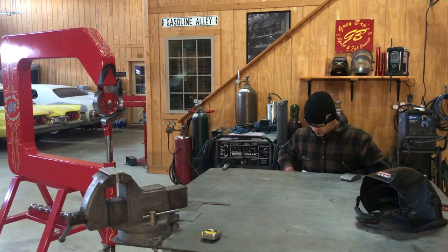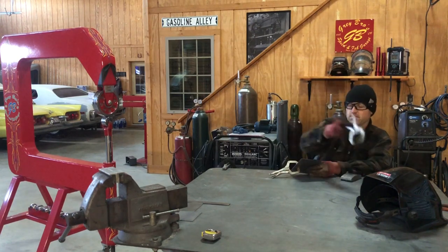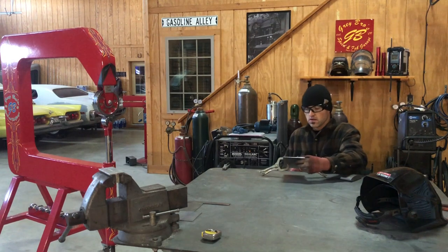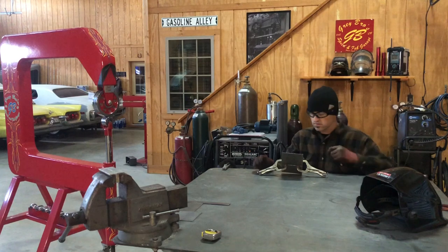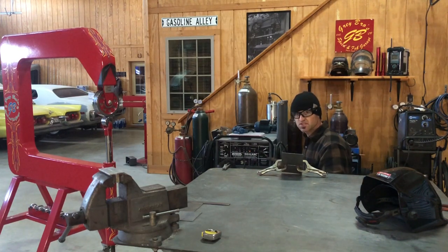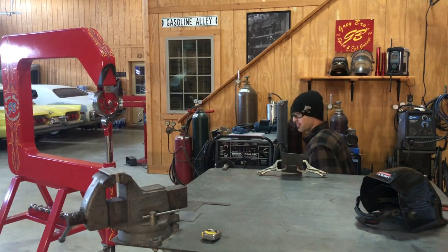This one here, we're just going to TIG weld this one up — no hammer and dolly. I am going to use an O23 wire, 50 amps, number 6 on the cup on the TIG torch, and a gas lens, just like on the other two. Then this one will go through the planishing hammer.